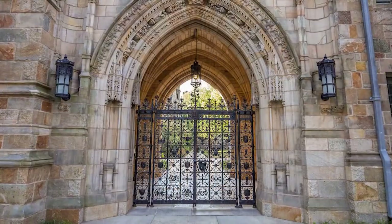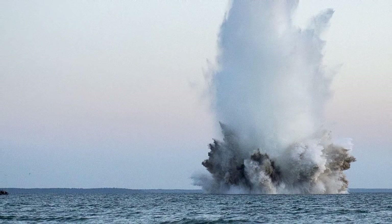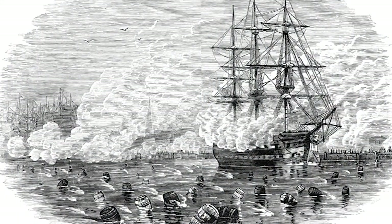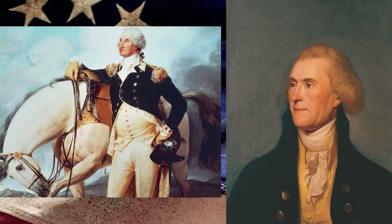While at Yale, Bushnell proved that gunpowder could be exploded underwater. He used this knowledge not only in the construction of the underwater mine, but later in creating floating torpedoes that exploded on contact. When the Revolutionary War finally broke out, Bushnell's submersible was recommended to both General George Washington and Thomas Jefferson by Connecticut Governor Jonathan Trumbull.